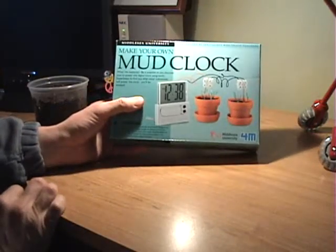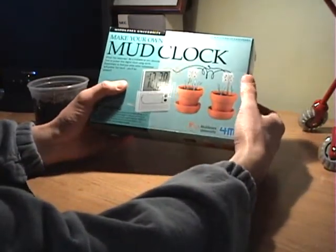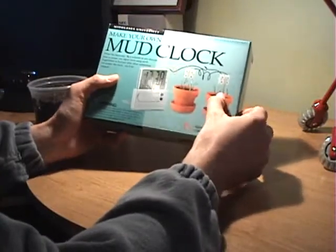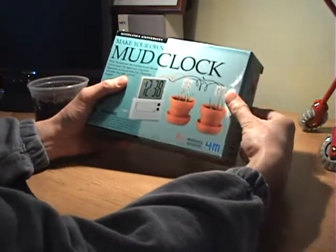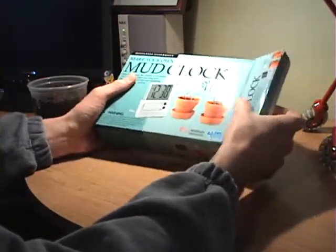Today we're going to try making a mud clock. This is kind of a different sort of energy — it's alternative but not really sustainable because it uses copper and zinc. But it's kind of neat to see what can be done when you think outside the box. So let's go inside the box to see what they're doing.